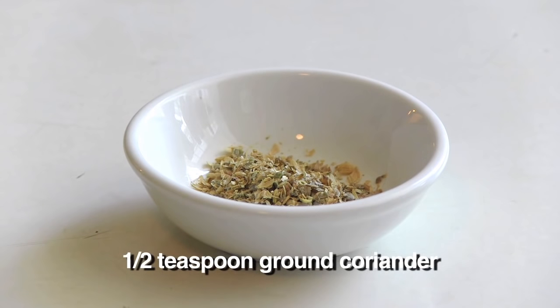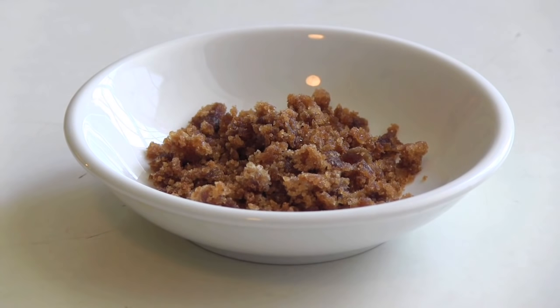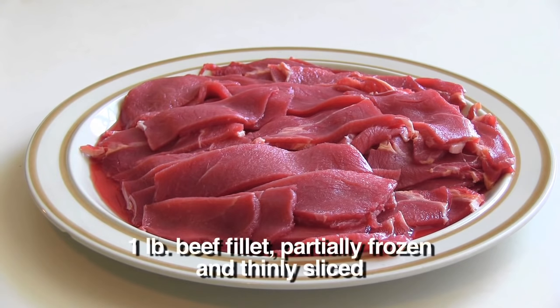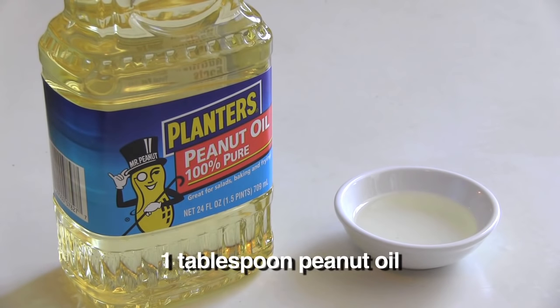Half a cup of palm sugar or soft brown sugar. And you can also get palm sugar at any Asian store or Caribbean store. One teaspoon of sesame oil. One pound of beef filet, partially frozen and thinly sliced. And I'm actually cheating here because I went to our local Korean supermarket and bought pre-sliced bulgogi meat, which is ribeye steak. One tablespoon of peanut oil.